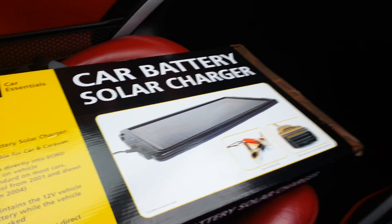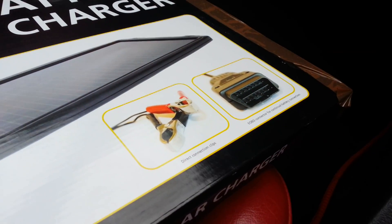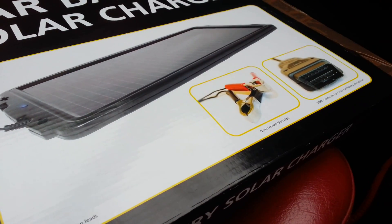The reason I bought this charger is that it comes with a plug for the OBD2 socket, so you don't need to mess around with running wires through the engine bay.